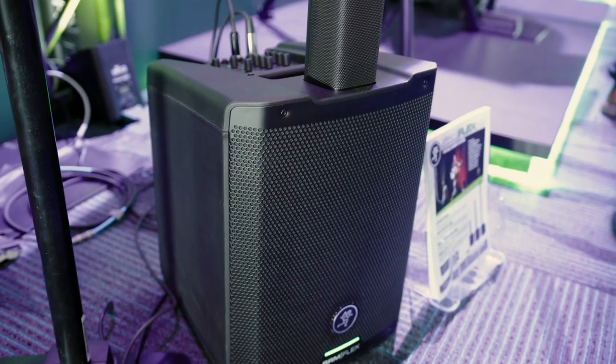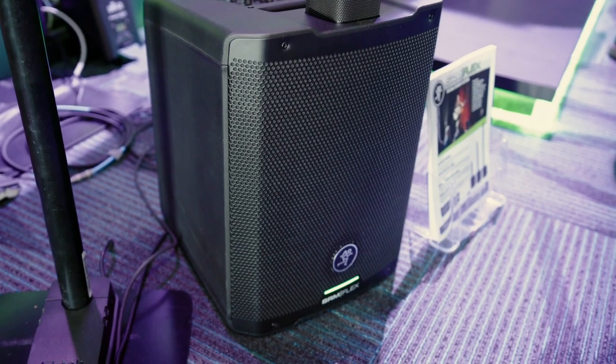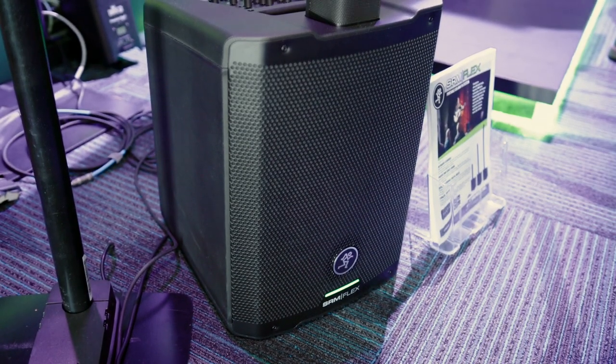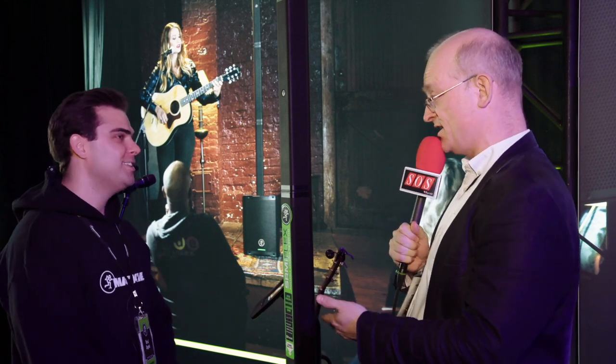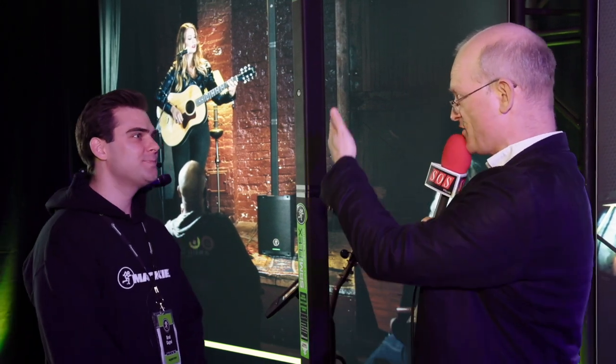Hello, it's Matt for Sound on Sound magazine here at the NAMM show 2020. We're at the final day of the show, on the Mackie booth. I'm here with Brad, who is here to show me the SRM Flex Personal PA. We've had a lot of personal PAs launched over the past couple of years — the basic design is very popular: an array at the top, a subwoofer at the bottom, usually with a mixer or some DSP. Brad, what did Mackie bring to that particular design?